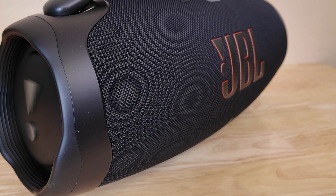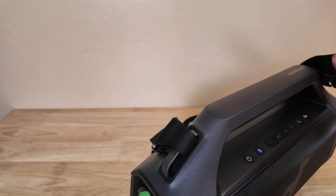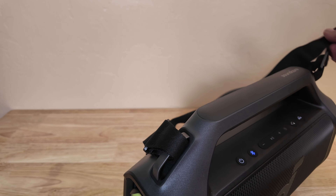The Soundcore Boom 2 Plus offers up to 20 hours of playtime — still fantastic, enough to power a whole weekend of background music without worrying about running out of juice. Plus, here's a cool bonus: the Soundcore Boom 2 Plus has a built-in power bank. It can also charge your phone in a pinch. When you're out camping, you won't have to worry about your phone dying right when you find a perfect spot to capture a breathtaking mountain vista.